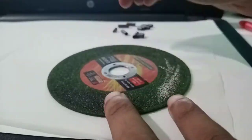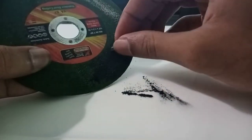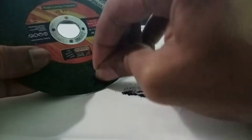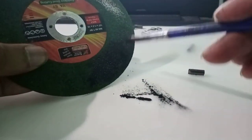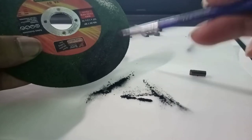If you want to use these pieces to make the graphite powder, in this video you can use the graphite powder. First of all, you have to use the sandpaper or the disk. You can use this to make the graphite powder that you can collect and extract.